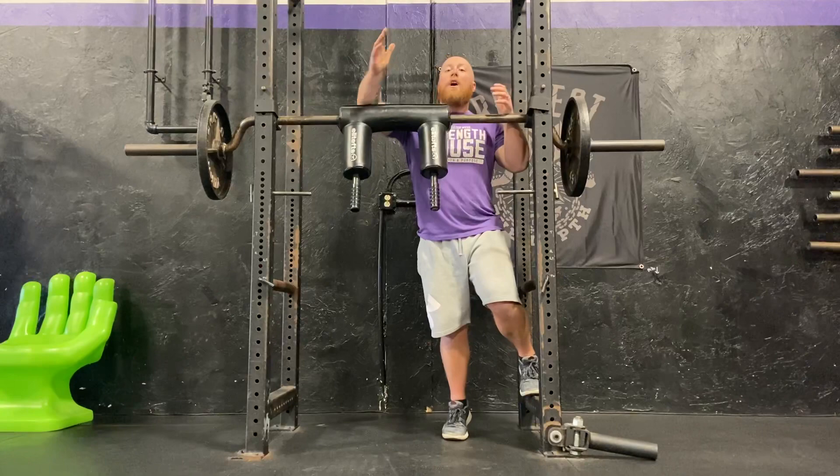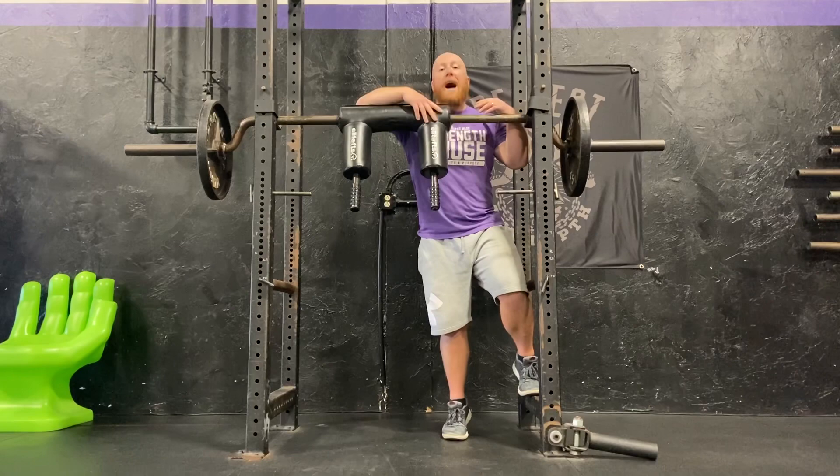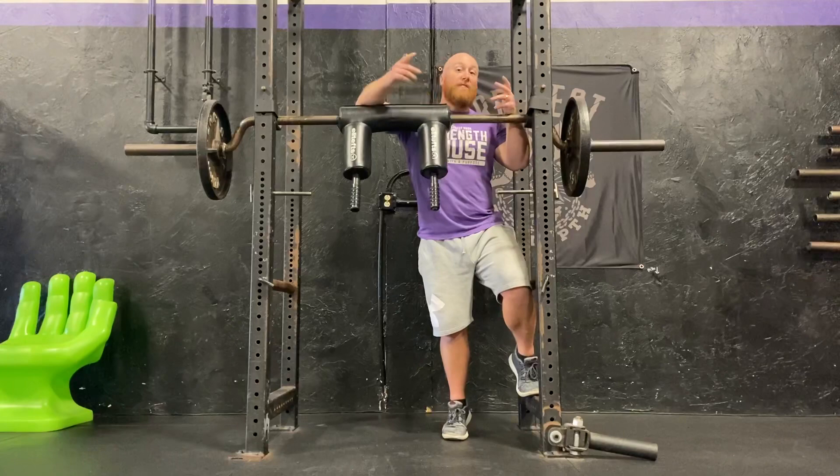It's also going to remove the risk of our upper back caving over, which is the main limiting factor in heavy squats. So it allows you to build some confidence and feel some heavier weight on your back with less fatigue than a typical back squat.